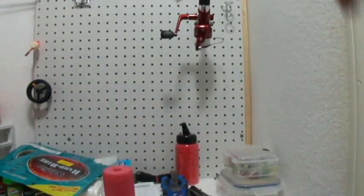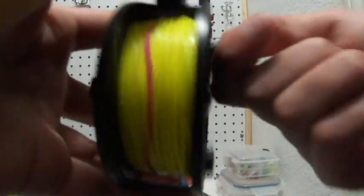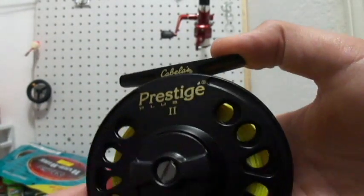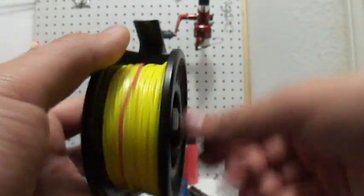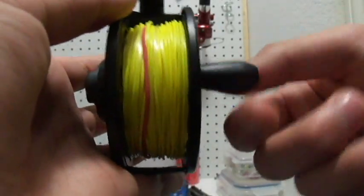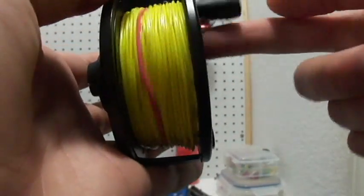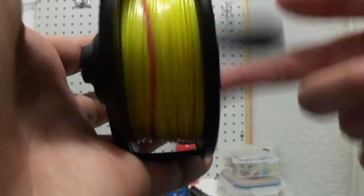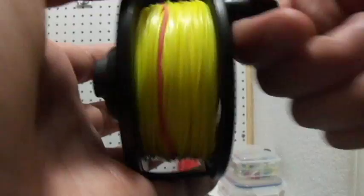So if you guys are a beginner fly fisherman, I suggest this reel — the Cabela's Prestige Plus 2. This is an all good and general reel, and I'm running a 5 weight on it. It's just good for beginners and even experts too if they want a backup reel or something.